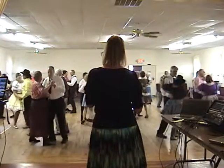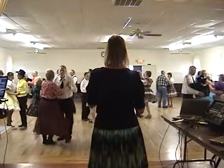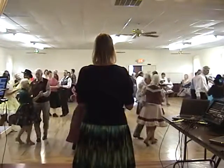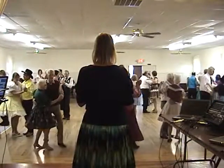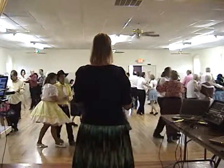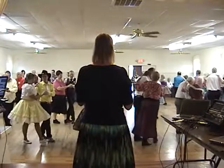Side two step left and right. Slow open volume four. Slow side draw, close to semi. Two forward, two steps. Cut back twice. Rock back and recover. Slow side draw, close.